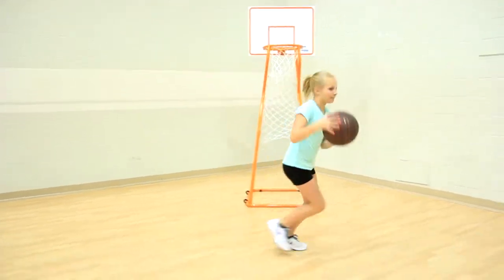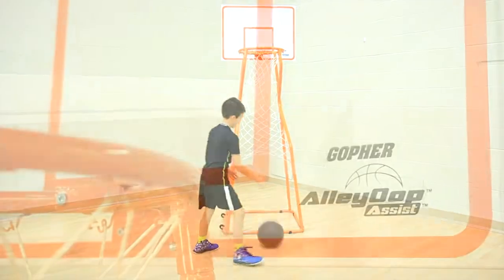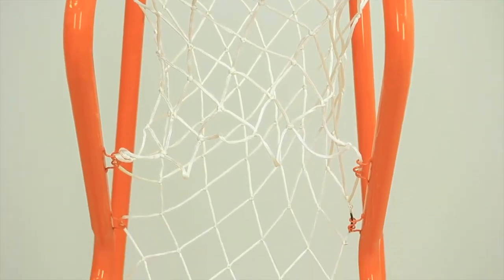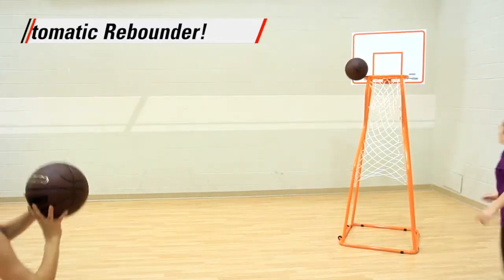Get the perfect dish and put up more shots with a unique make-and-take basketball — the Gophers Alley-Oop Assist. After a made shot, the goal's extended net catches and returns the ball to the shooter, rewarding accuracy and speeding up drills.